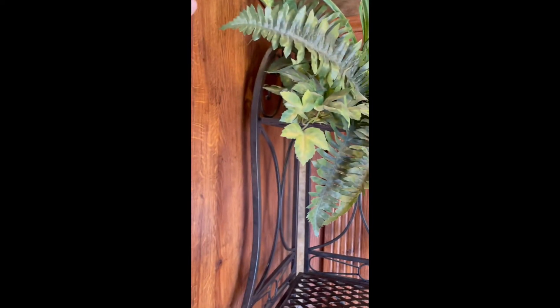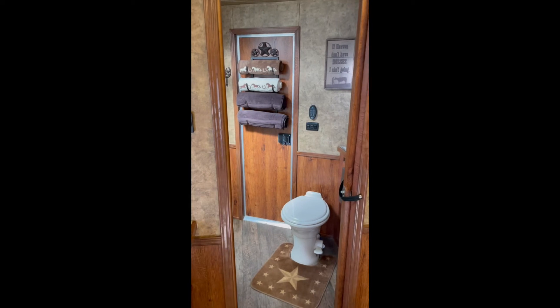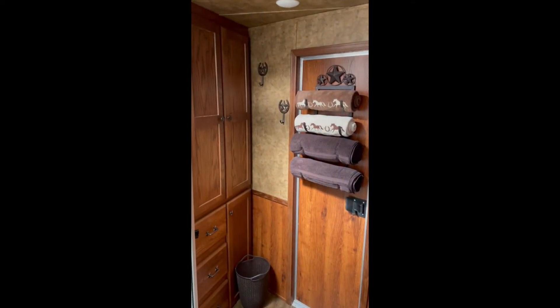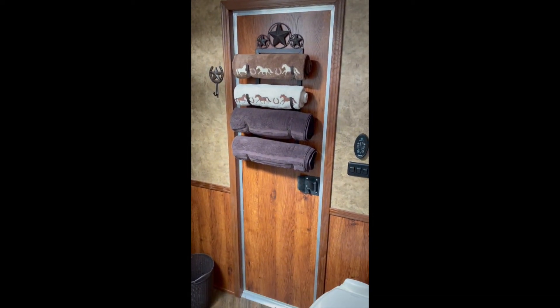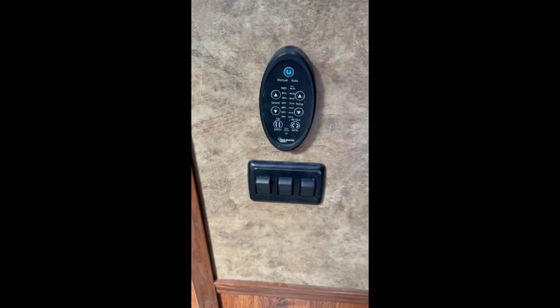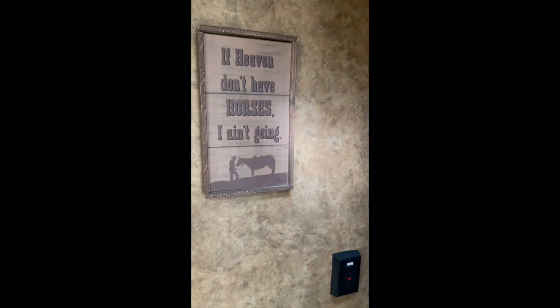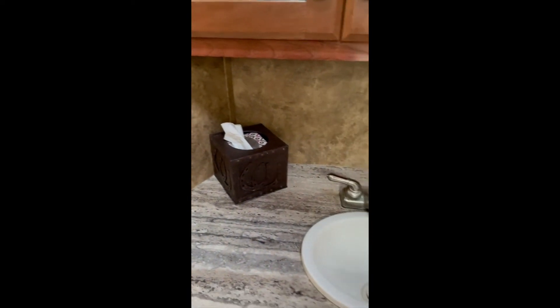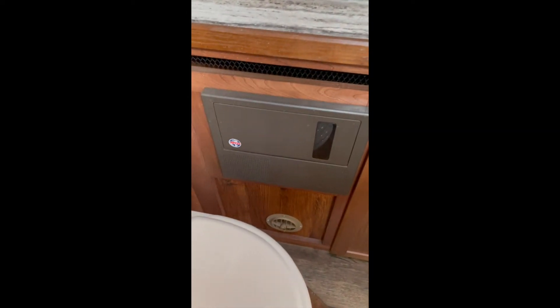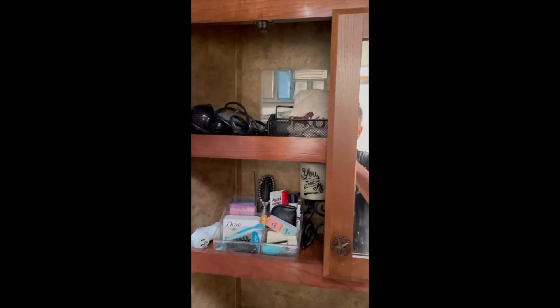Now we're going to go into the bathroom area. The trailer comes with all of these add-ons like towel racks and racks to hang your clothes — nice for when you're showering. It has a standard RV toilet. Here you have a really nice, fantastic vent — it's one of my favorites. If you push this, it'll clear air out very, very quickly and it's automatic. Here you have your outlet and your sink with plenty of storage underneath. This is your fuses and fuse box relays. Here you have your cabinet for your things and a towel holder.